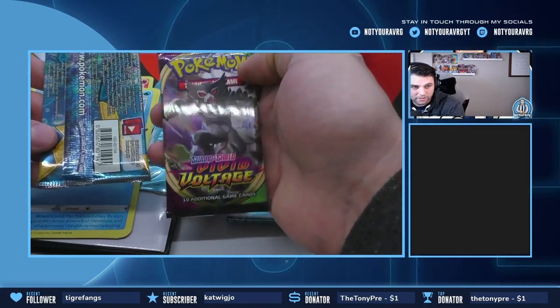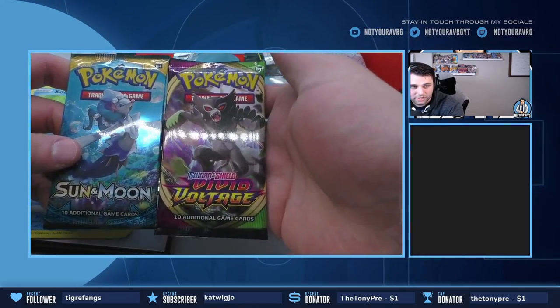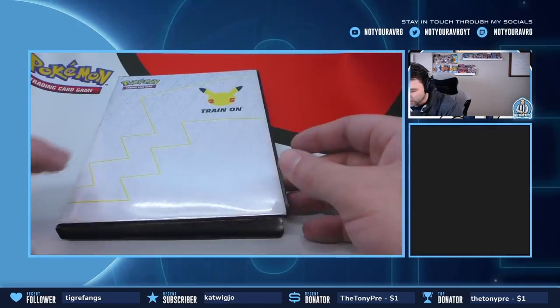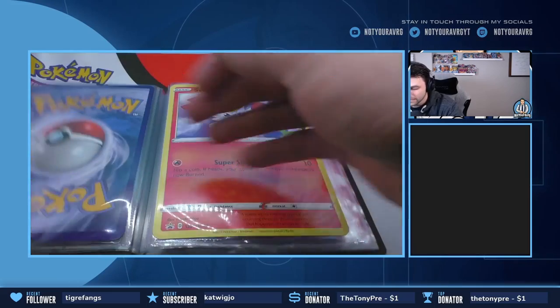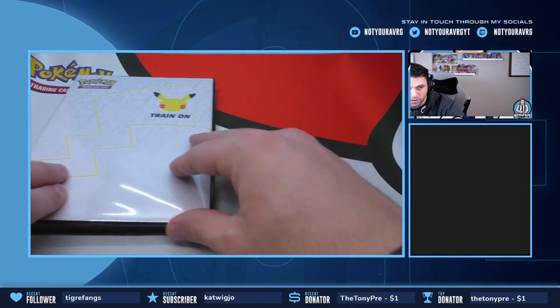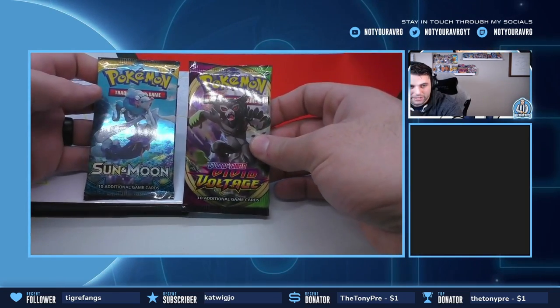We got two booster packs — one Vivid Voltage and one Sun and Moon Base. We have added the Pikachu, the Sobble, the Grookey, and the Scorbunny all to the collection binder, so we're going to put that aside for one month and hopefully get our hands on the next pack when it releases.